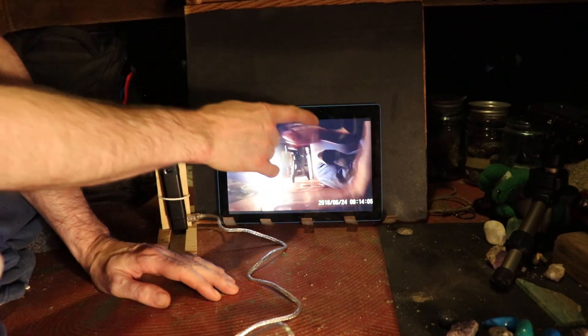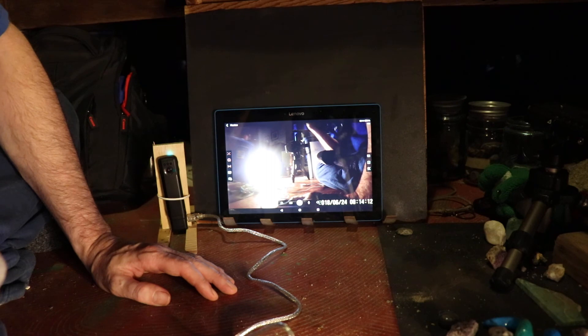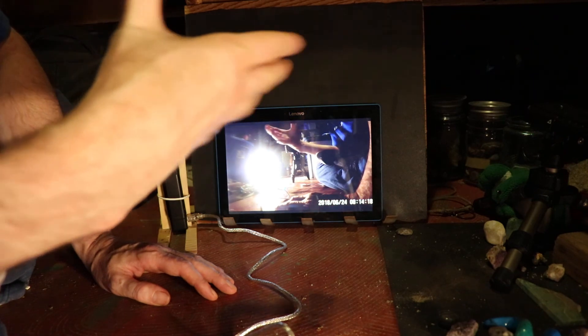Just touching it again makes it disappear — OK, it doesn't do anything up there. Alright, yes, I'm still familiarizing myself with the unit.